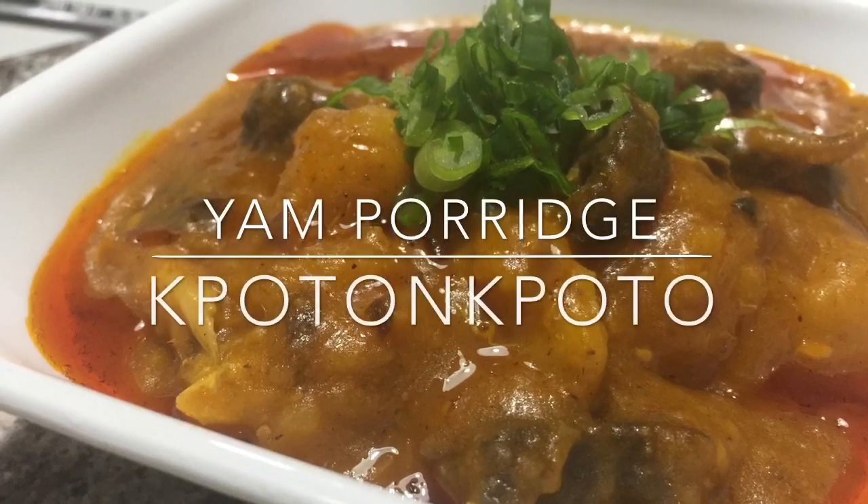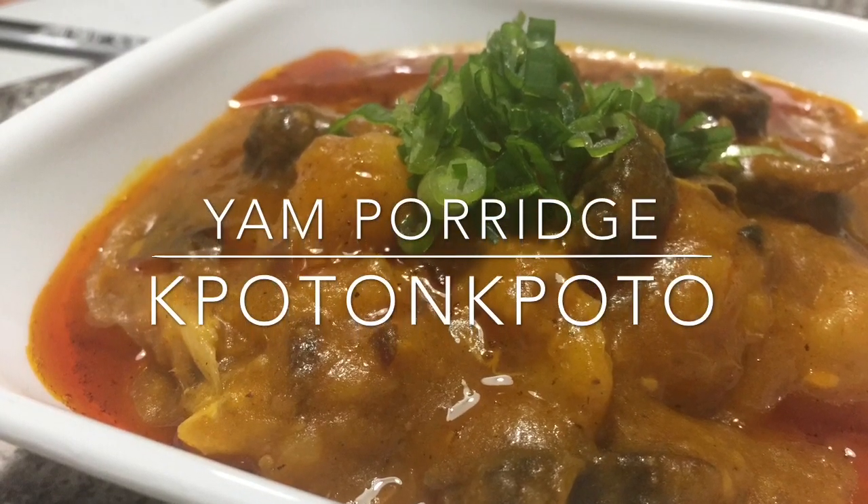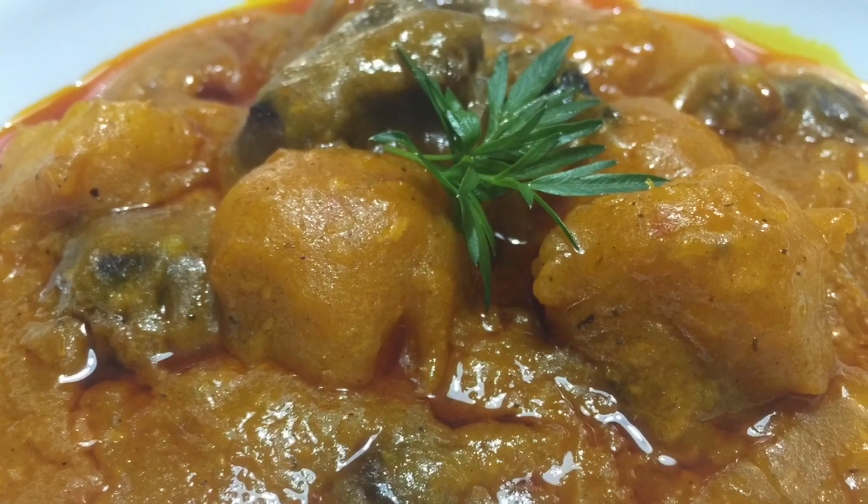Hi guys, welcome to my channel. This is Sweet Ajayle. Today we're making yam porridge, potong potong, and I'm making mine the soup method.